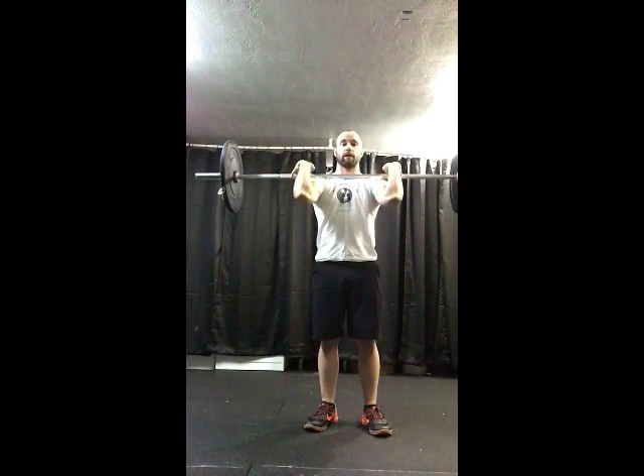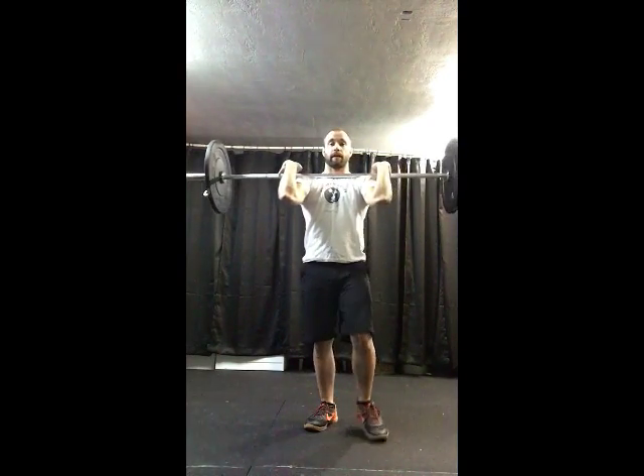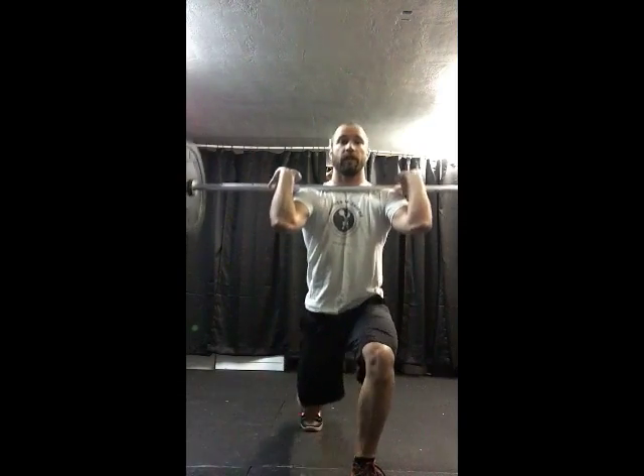This is just like the lunge with weights to our side or without weights. We're going to maintain a good tall posture by keeping our glutes flexed and a good abdominal pressure. Straight down — notice my posture didn't lean forward. I could use both legs to push back up.